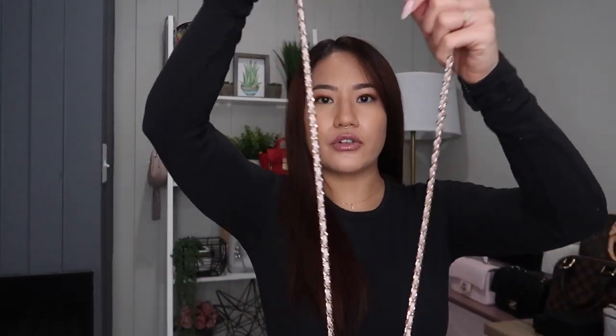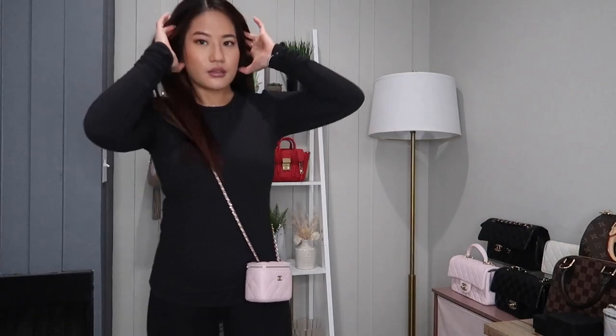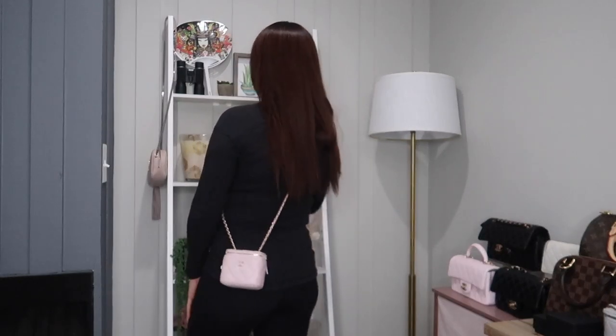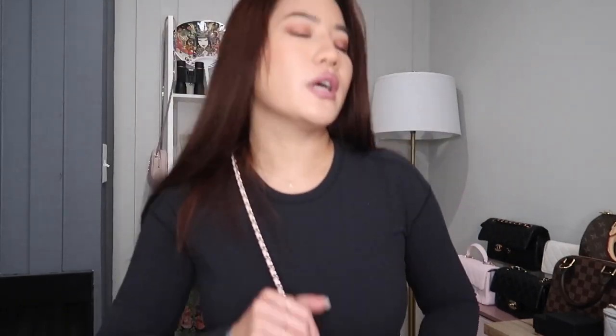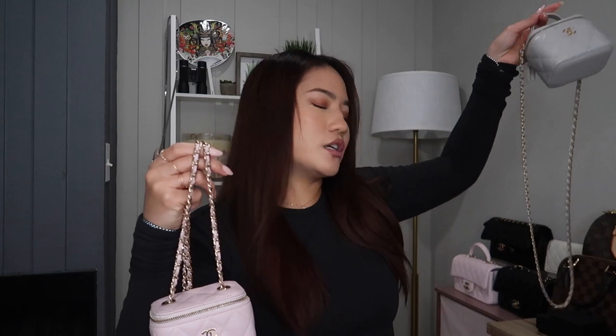I'll also try it on for you to see. I am 5'2" for reference, so you can see how it hits me there. I do love this bag a lot, and I feel like one is probably enough — but I'm very excessive, and Chanel always comes out with different versions of this bag.